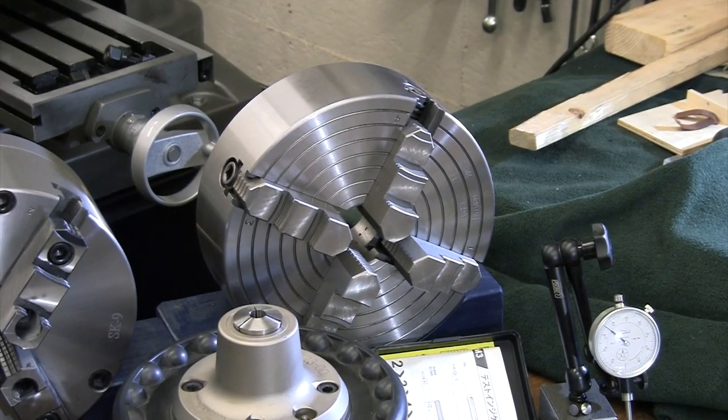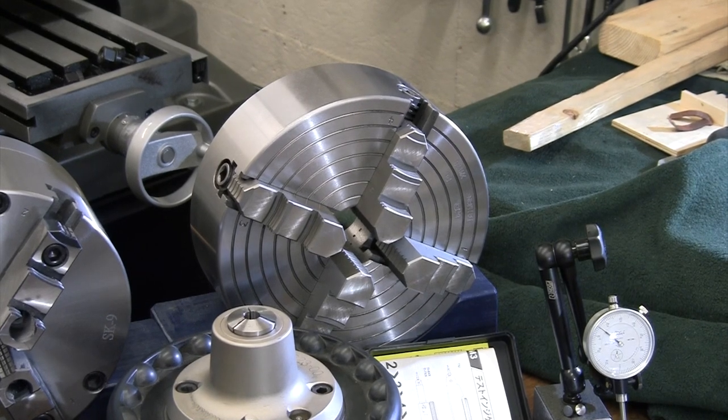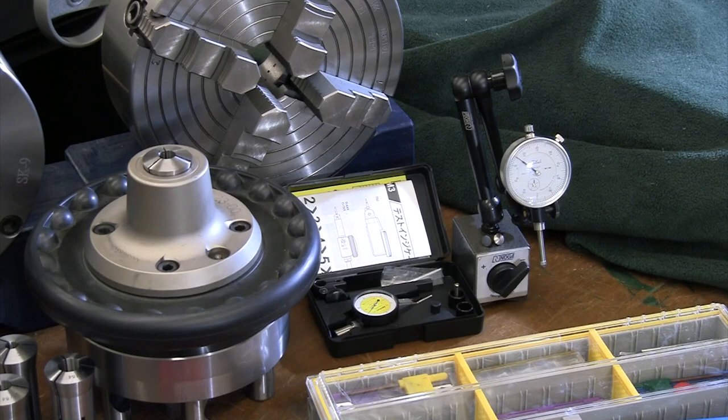The four-jaw chuck has each jaw moving independently, letting you dial in your piece to run true with existing surfaces. You dial that in with dial indicators. I didn't show the dial indicators going through the toolbox, but if you have a four-jaw or really any lathe you'll eventually need a dial indicator — they're very important for work setup on the headstock.